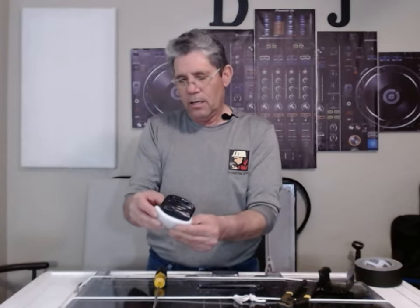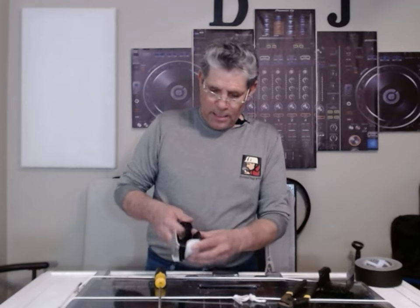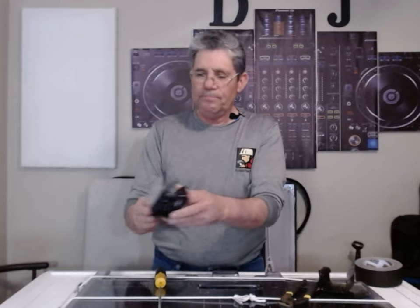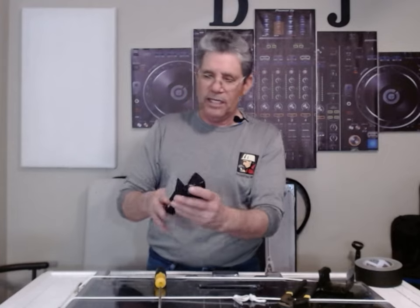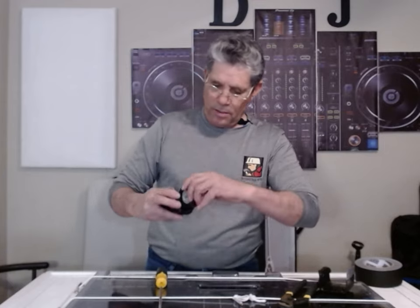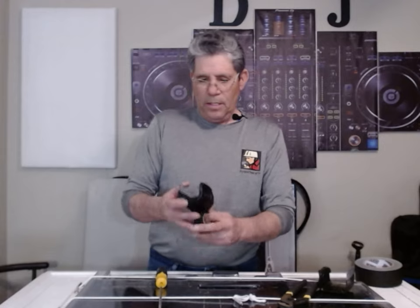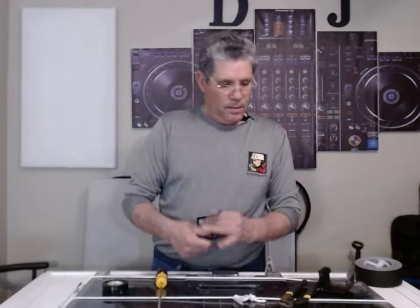Pull that over just like that, pull that over just like that. Voila. You can wrap some of the back end if you want — it doesn't matter, it's going to sit against your podium or whatever surface you use. And that's all you're going to do, just wrap it until you've got everything covered. Just like that, there you go.